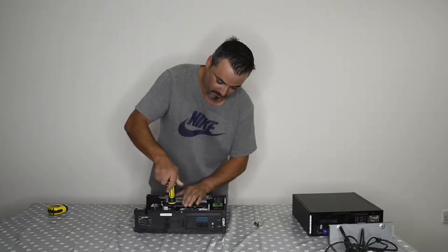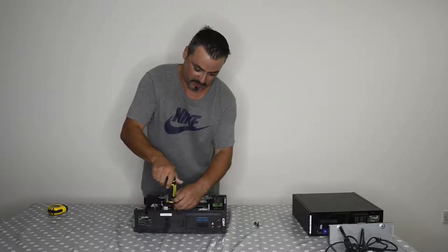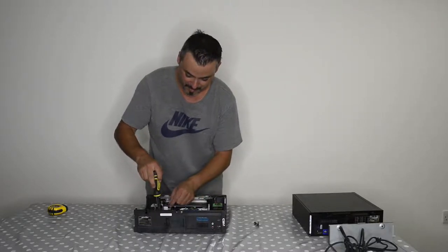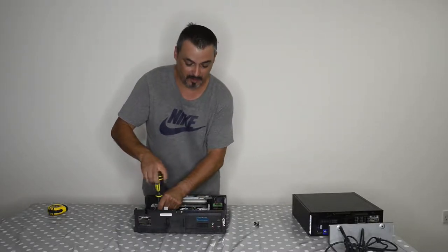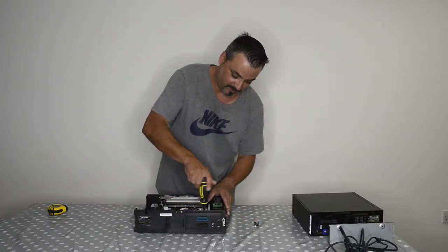Bear in mind one thing: before I actually attempted this, I checked the size of the computer against the size of the VCR, so it should fit. If it doesn't fit, I'm in big trouble.